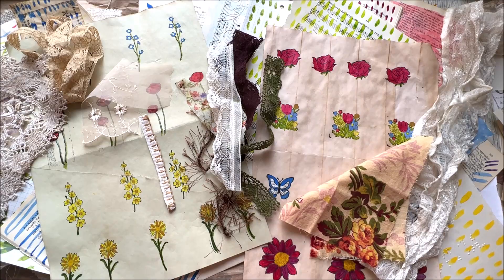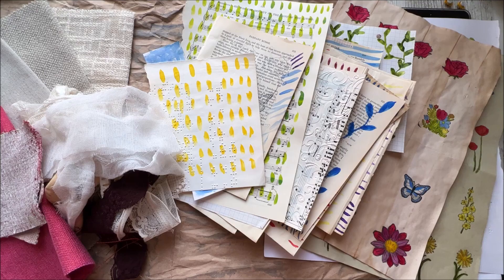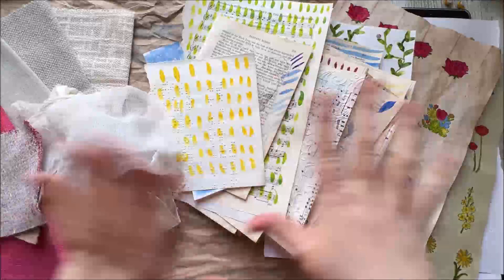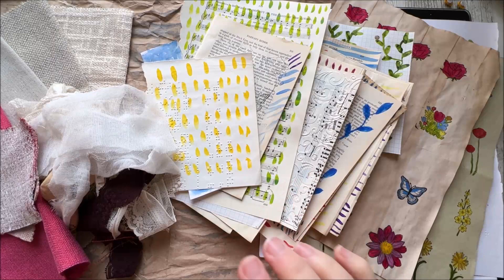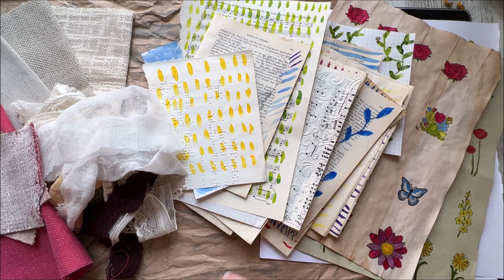What are we going to do with all of this today? Well, if you hang around, I'll tell you now. So now the chaos is a little bit more organised — I can work with organised chaos, but mess, no. I'm going to go through what materials I've got on my desk, and then if you want to pause and catch up you can, and then I'll show you what we're going to do.